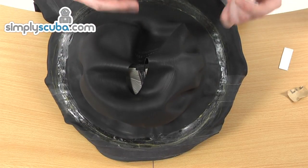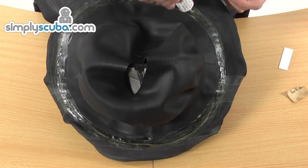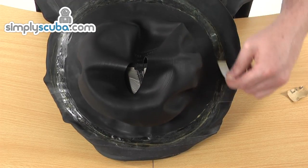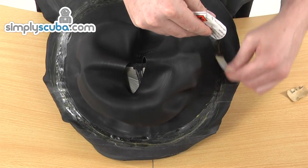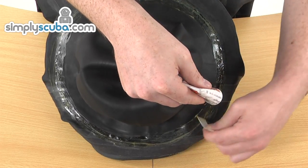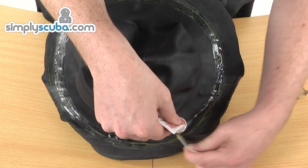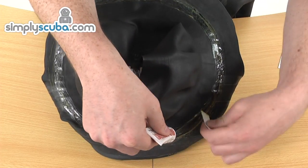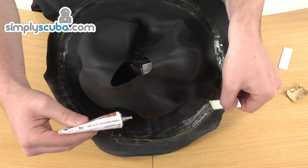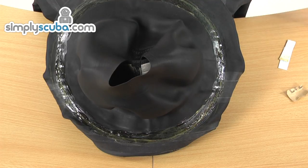We've applied a second coat to the tape and are now quickly applying another coat to the top of the neck seal, getting it to coat nice and evenly. We've found that you can sandpaper any excess glue off with the provided sandpaper, so don't worry too much about keeping it within the pre-drawn tram lines — as long as the glue is on there with a wide enough surface for the tape to adhere to, it should stick fine. That's the second coat applied, and it literally starts to go tacky just a couple of seconds after application.